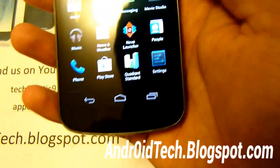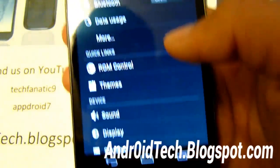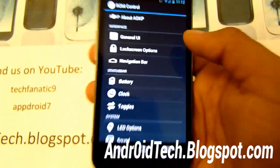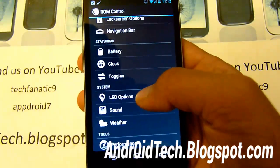Let's go into settings and see some of the features it offers. Let's go into ROM Control. Right away, you've got a ton of options, a ton of customization. That is one reason why I love AOKP — this ROM has a ton of customization.